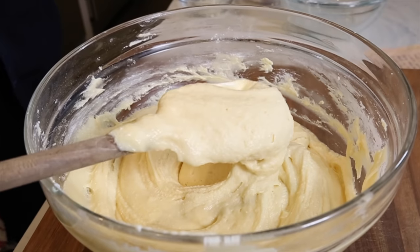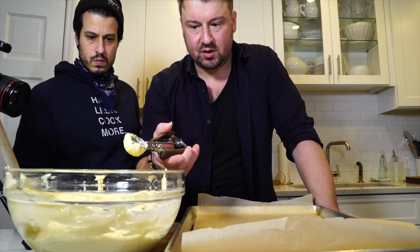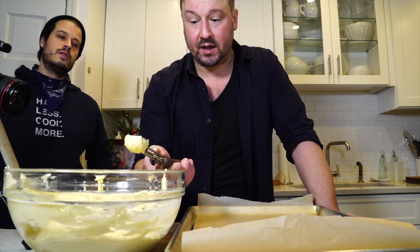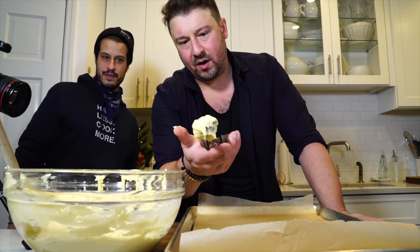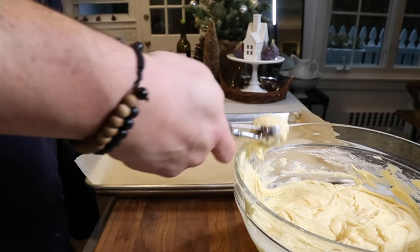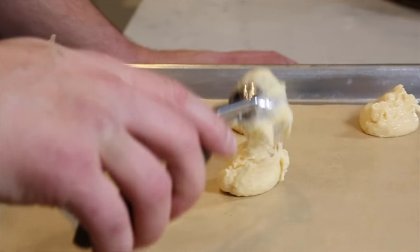Let it chill out at room temperature for about five minutes. Get some sheet trays lined with parchment paper. What we have here is about a one-ounce cookie scoop. Use a heaping one-ounce scoop of dough onto the parchment paper — nothing else. When it cooks it's going to spread out into a nice cookie. Keep it consistent — you want them all the same size so they all cook at the same time.